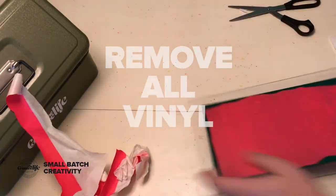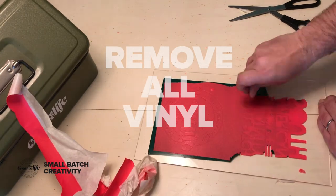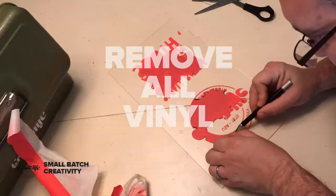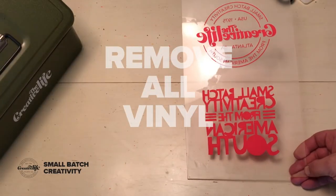Now this part is annoying, hard, and a little bit messy. You want to take off all the vinyl that you just took all that lovely time to put on. The paint might flake, it might get a little messy, but remove all the vinyl from your design. What you're left with is what you painted.